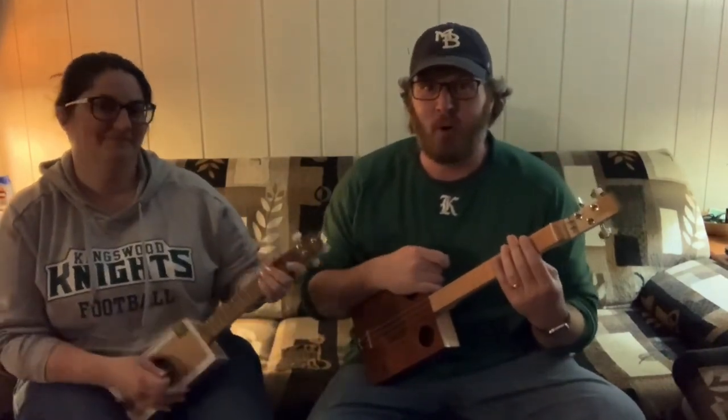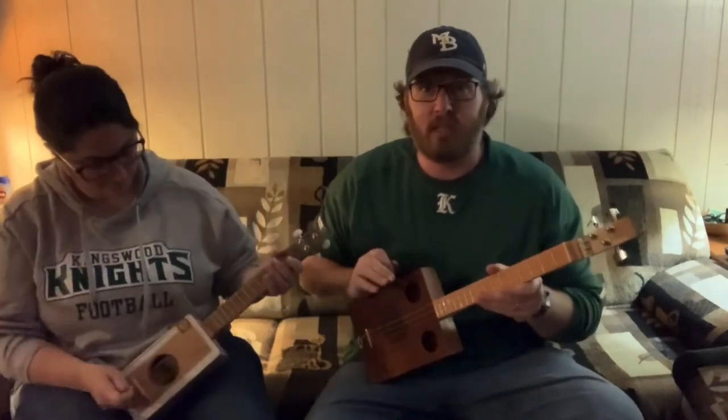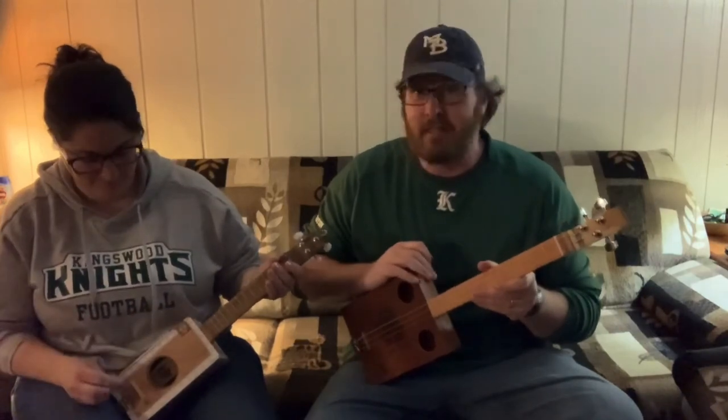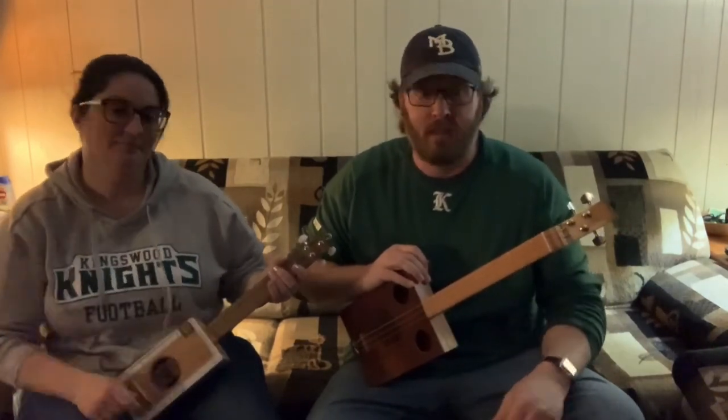Something like that. Hope you enjoyed this video — it's been a lot of fun working on this project, and I hope it's been enlightening. Thanks.